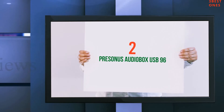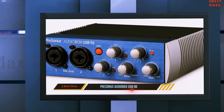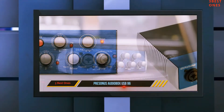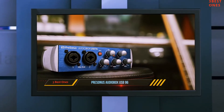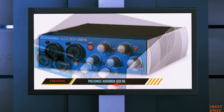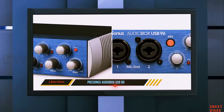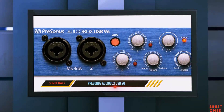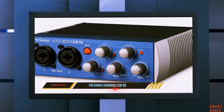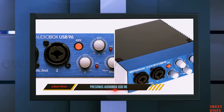Coming in at number 2, also the PreSonus AudioBox USB 96. It features the same 5 knobs on the front, bundled Studio One DAW, the Studio Magic Plugin Bundle including Arturia's Analog Lab Lite, and the same excellent tank-like build quality — making it a great option whether you're at home or on the road.